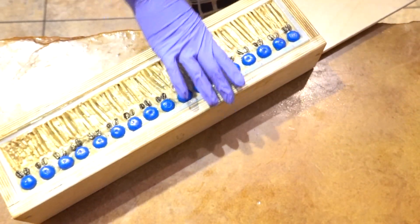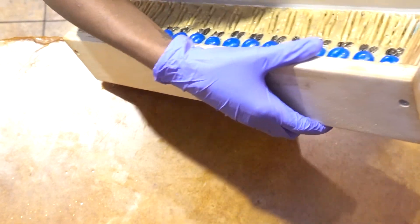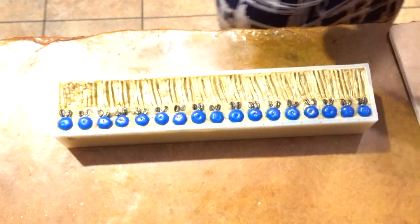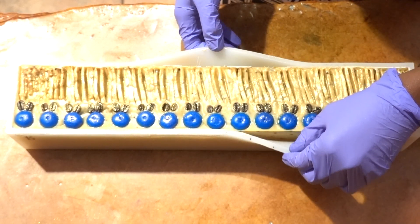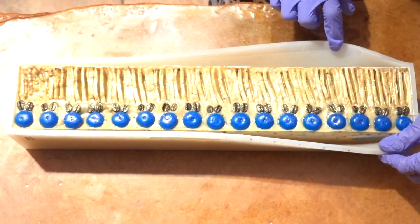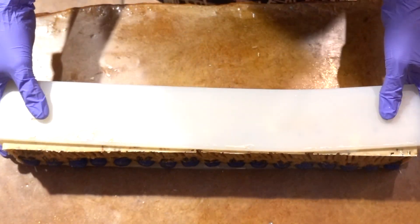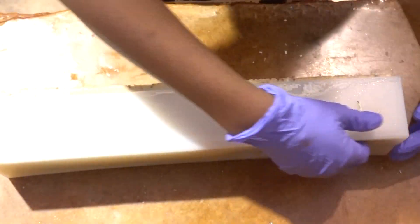It's the very next day and time to unmold the soaps. They've been in the mold for just shy of 20 hours. This is the Brambleberry 5-pound loaf mold and liner — the liner holds 52 ounces of oils. I know it has mediocre reviews online but you can see it comes out really easy. I've now used it four times and I really like it.